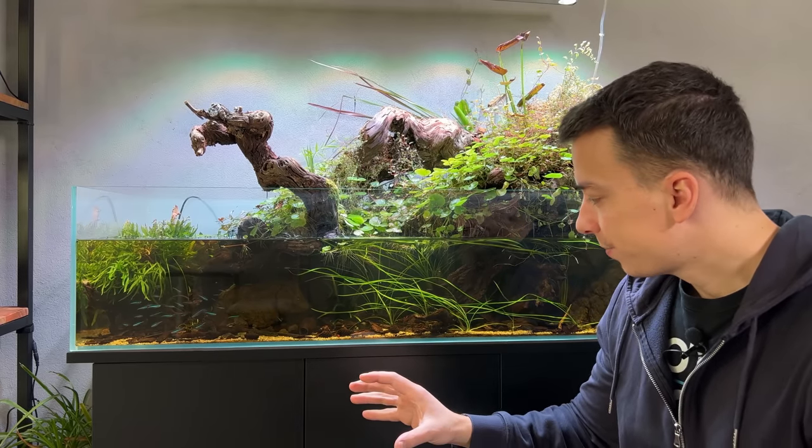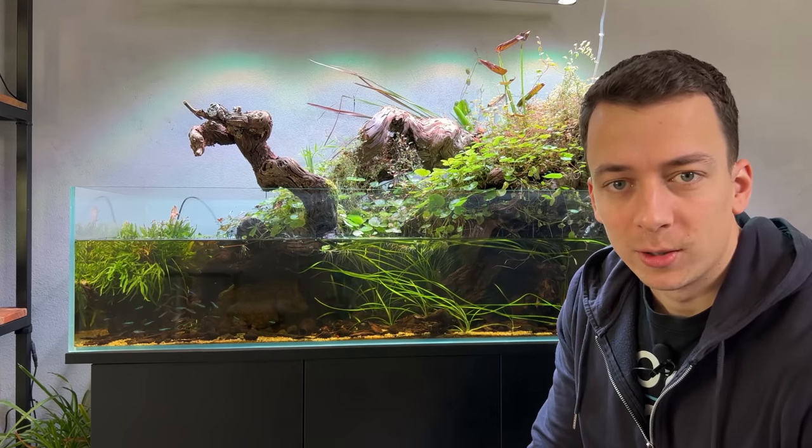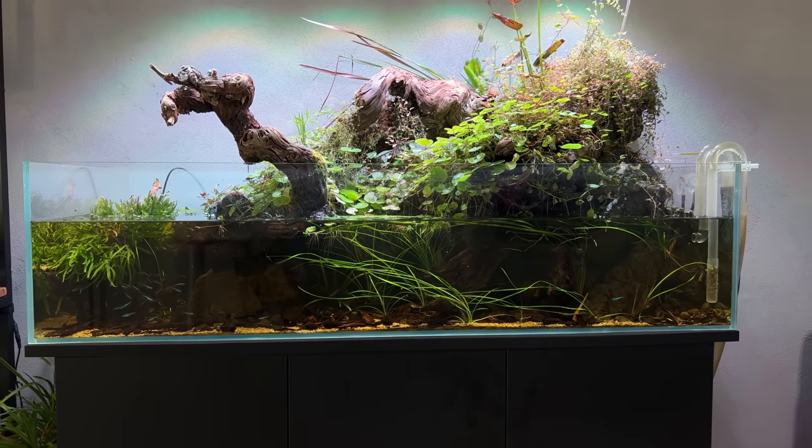The plan is to empty it out completely, then reinforce the cabinet, and after that come up with a nice new layout. For anyone new to the channel or who hasn't seen the recent videos, let me explain what's been going on.